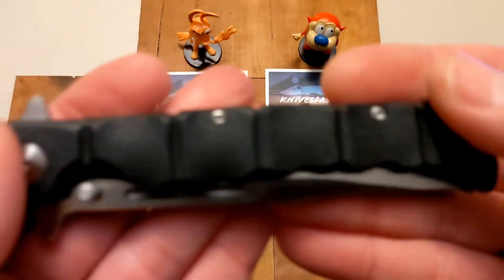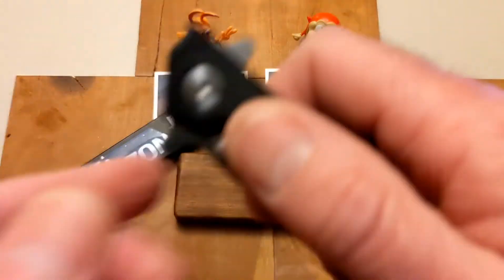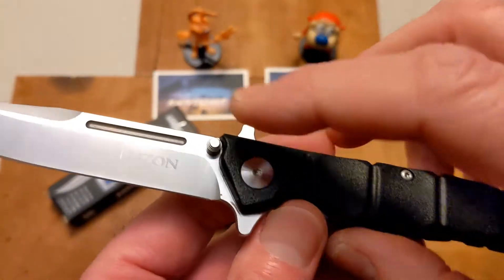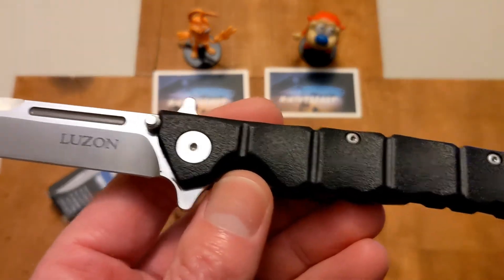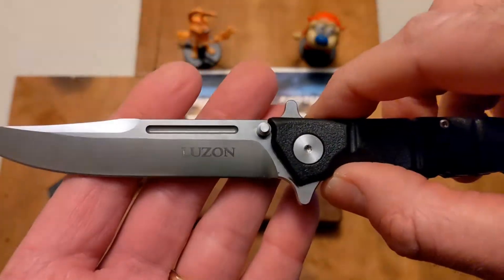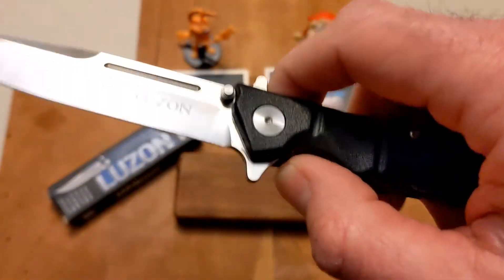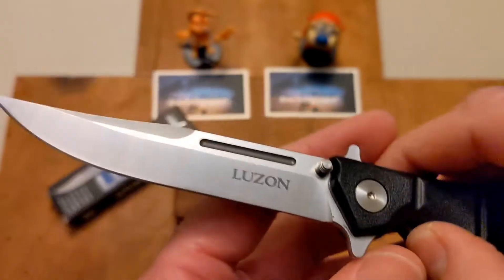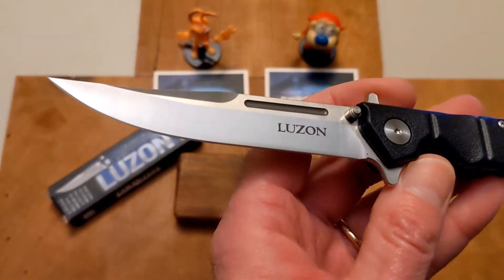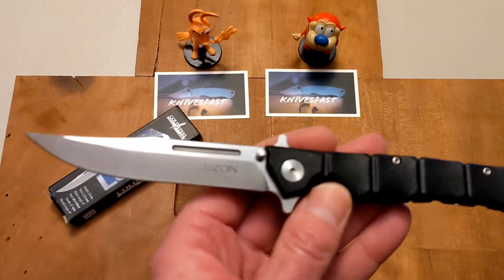The scales are a bamboo GFN, which gives it a really cool Filipino-style look. I use this knife in a flipper orientation — it does have thumb studs — but the detent is pretty tight, which is why it fires out so well. The detent being tight made the thumb studs a little hard to use, but the flipper tab works great.